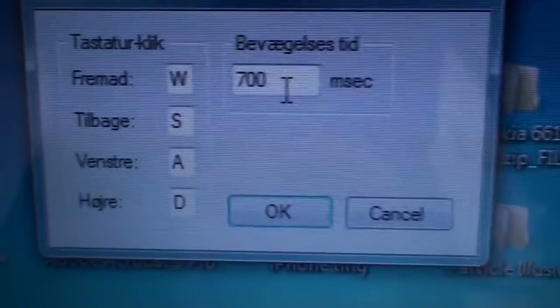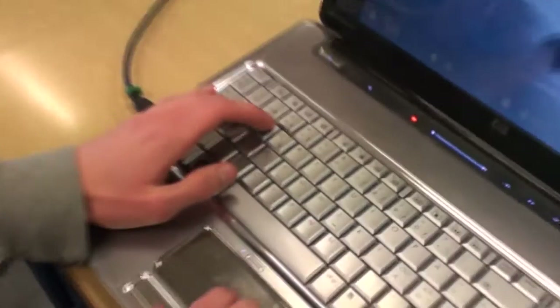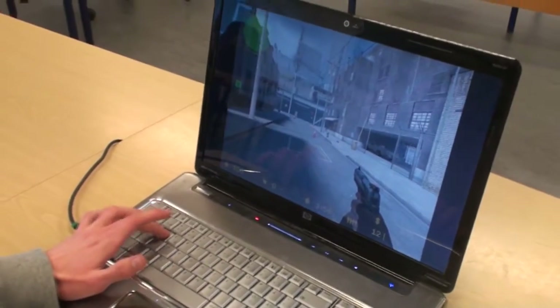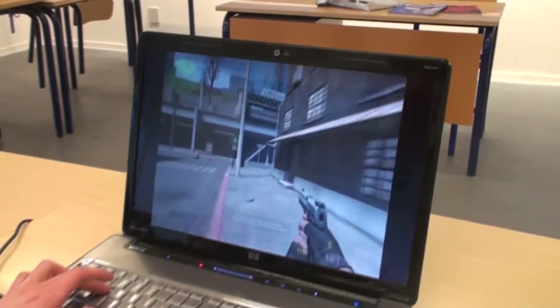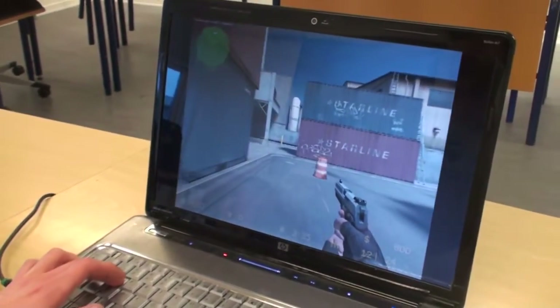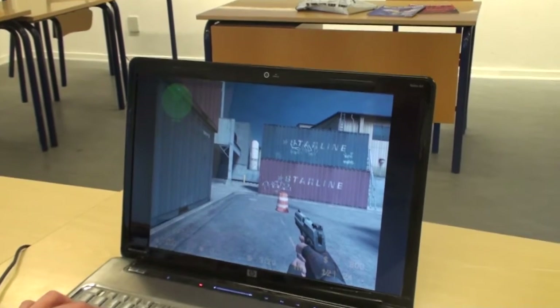Let's try using this step machine in Counter-Strike. Here we have Counter-Strike running. If we press the forward button and wait, the person doesn't move. But now let's hold the forward button and use the step machine — you'll notice the character is walking when stepping. If you stop stepping, it stops. It walks for those 700 milliseconds and then stops.